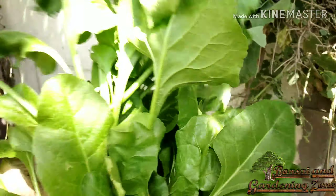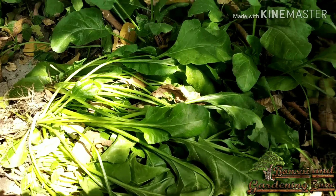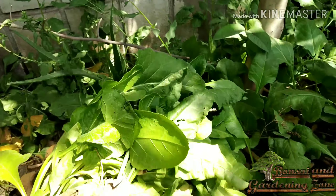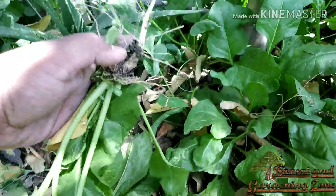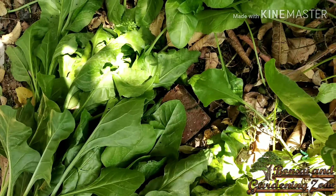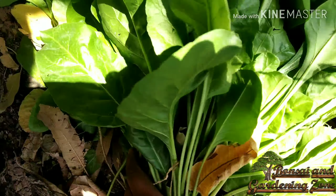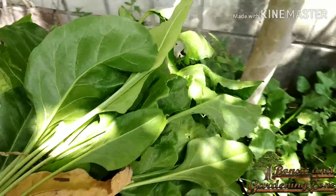Number fifteen: spinach or palak. Spinach is a green leafy vegetable that gives a great green addition to your monsoon vegetable garden. It can be easily grown in containers. It's a fast-growing plant and yields many leaves in a very short time. Spinach grows best in well-drained soil rich in organic matter. Spinach leaves are ready to harvest as soon as they are big enough to eat. Harvest by removing only the outer leaves and allowing the center leaves to grow larger — this will allow the plant to keep producing.